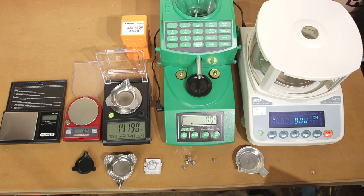Next we have the RCBS Chargemaster. They claim 0.1 grain accuracy from this scale. Keep in mind we're only talking about the scale portion of this — I do use it to dispense powder. It's very possible to dispense more than that away from your desired load, so don't think you're just typing in a number and that's what's automatically going to be spit out. You still have to read the scale and possibly adjust the charge; it could easily be an overthrow.